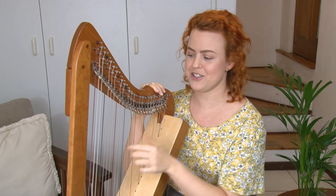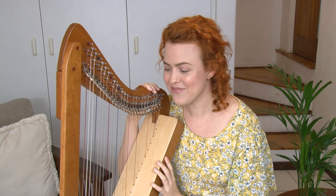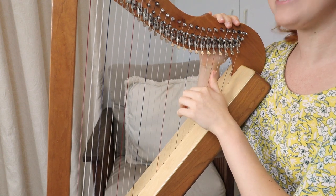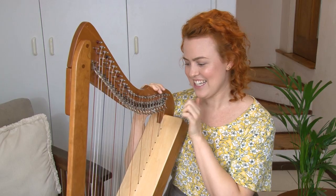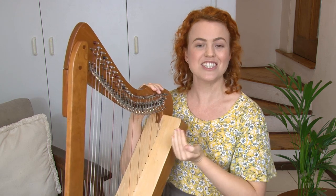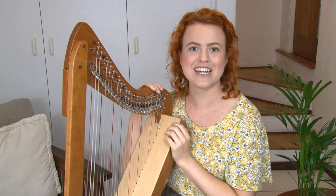Okay, the next one — can you find a G? Pluck all the G's on your harp. Did you find them? It should sound like this: G. It's just up from the F string — that blue or black one. It's just one closer to you, one up from the F.